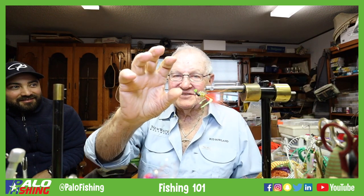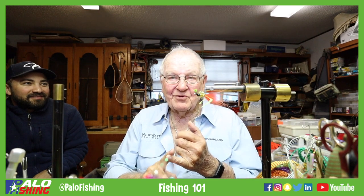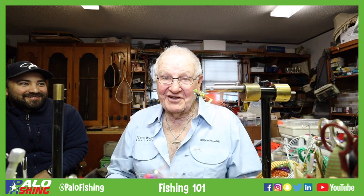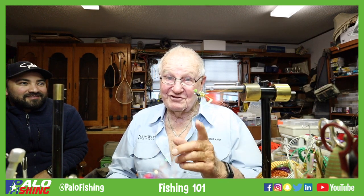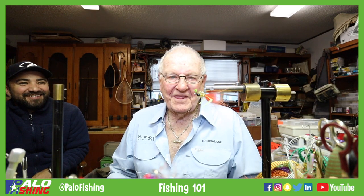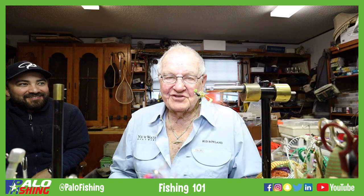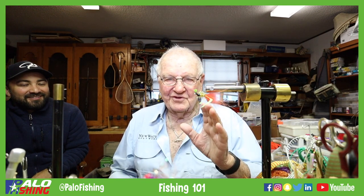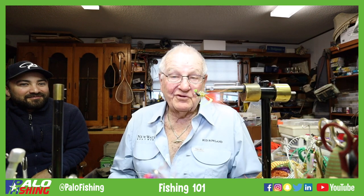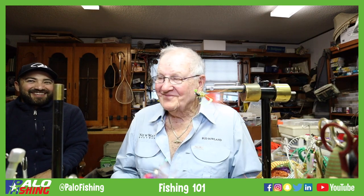Those trout would come up and hit that fly — oh, that's exciting! So after World War II I bought my first fiberglass rod — it came out with fiberglass after WWII. It was an eight-foot rod, about a five-weight, and I started dry fly fishing and I've been in love with fly fishing ever since. I'm 83 now going on 84 — I know I don't look it, but I am — and I'm still very active. Palolo Fishing is doing this little video and I hope you've seen what we've done; I hope you like it and give it a try.